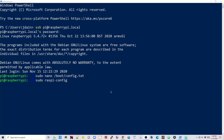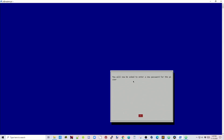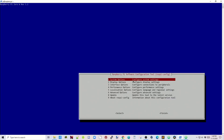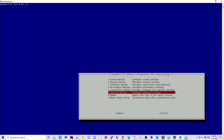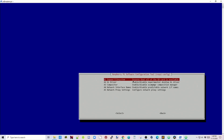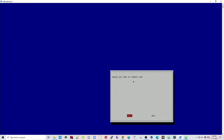Next, type in sudo raspi-config and hit enter. There are a few things we can change here. If you want to change your password, go down to Password and hit enter, then put in your new password. Next go down to option 5, Localisation, and configure your time zone, keyboard, and country if needed. Finally go down to option 6, Advanced, and select Expand Filesystem, then hit OK. Finish and yes to reboot.